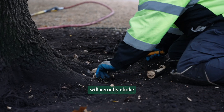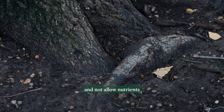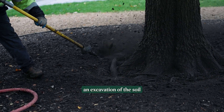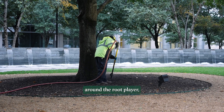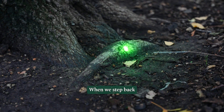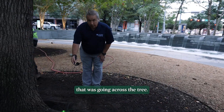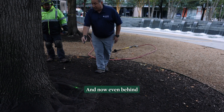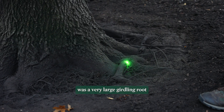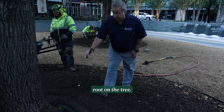This root will actually choke off the larger root and primary root on the tree and not allow nutrients to flow up the tree. Now that we've performed an excavation of the soil around the root flare, this was the root that we talked about earlier — you can see how large it was. When we step back a little further, we see the smaller root that was growing across the tree, and now even behind, that was not even visible before, was a very large girdling root that is actually impacting this large feeder root on the tree.